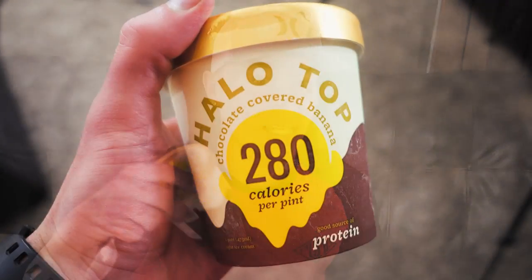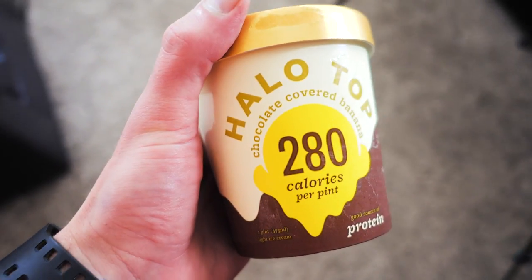Now this is the flavor I was least excited about — chocolate covered banana. If you've been following me long enough, you realize I'm not a big banana fan. I'm not a banana guy; I don't like bananas. So go ahead and pop the top. Not really excited about this. And it smells just like bananas. We're going to give it a shot though.